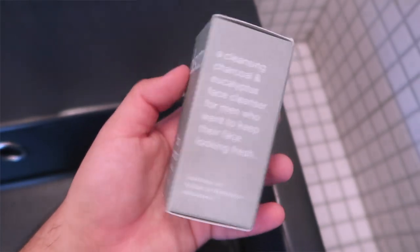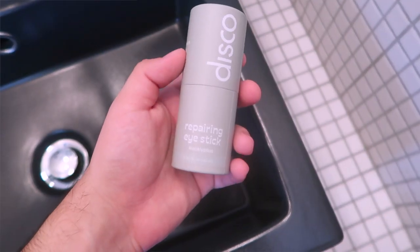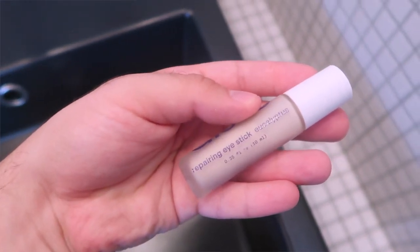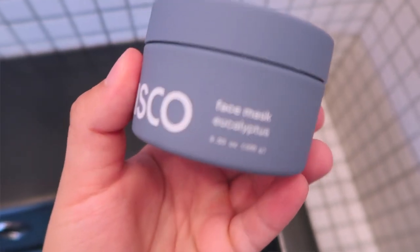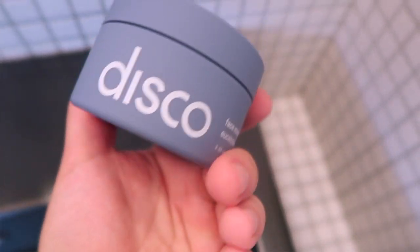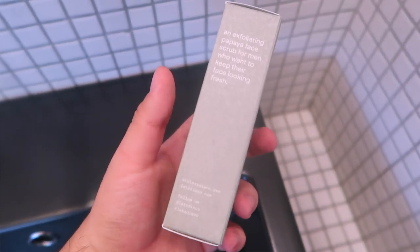The second product is the face cleanser, which is actually one of the ones inside the starter kit. Then we have the repairing eye stick — also one of the starter kit items and super adorable. Then we have the face mask, which is a purifying charcoal and eucalyptus face mask for the man who wants to get extra mild care for their face. Then we have this exfoliating face scrub, which is also part of the starter kit.